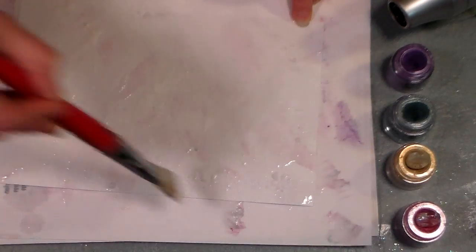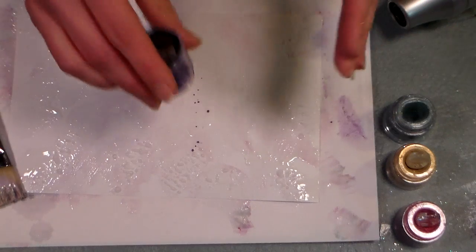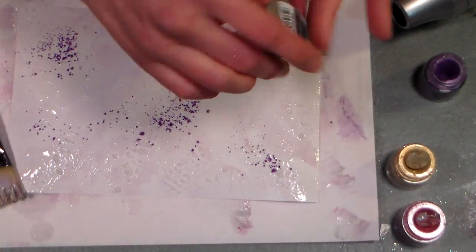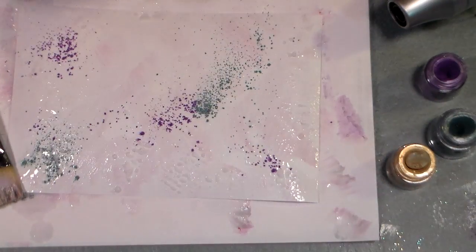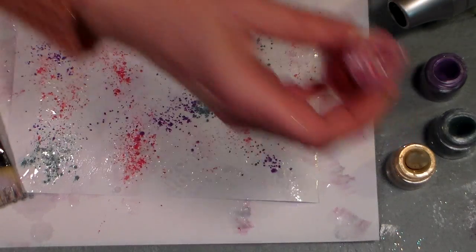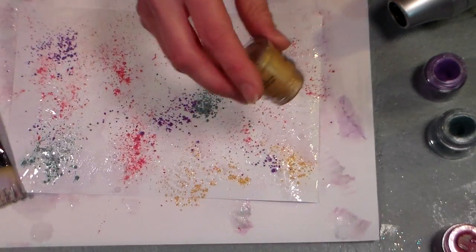The more glue you use, the more bubbles you're gonna get. Now I'm gonna dump on some of my eyeshadow — this is the dollar store stuff, dollar store makeup eyeshadow. It's New York Color brand and you can get it at the Family Dollar or Dollar Tree for a buck. And if you don't have this, you can use Pearl-X. Pearl-X works great, but it's a lot more expensive, so use what you have.